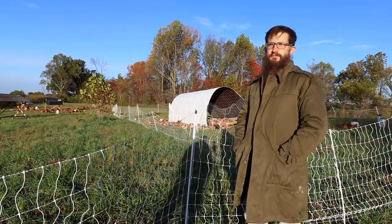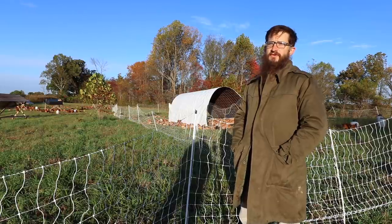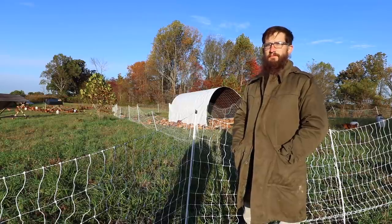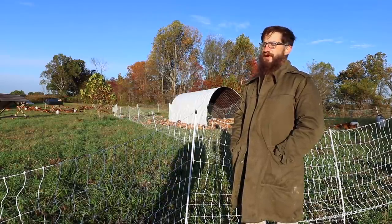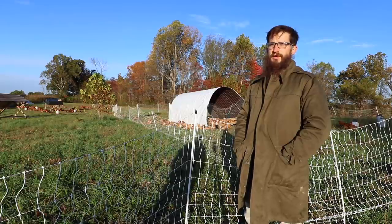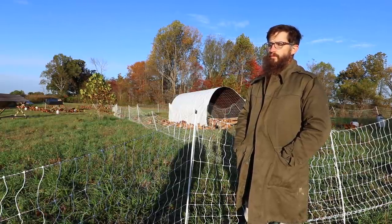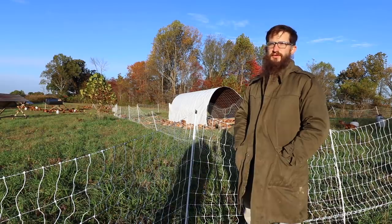For brooding - you said you're brooding them on pasture in the chicken tractor? We're not, though I've thought about moving toward that. I spoke with Greg last winter and briefly entertained the idea. We might try it next year, at least in the summer months. But right now we're doing traditional sawdust in the garage brooder. We bring them out here after they're done brooding at about two and a half weeks, depending on weather.